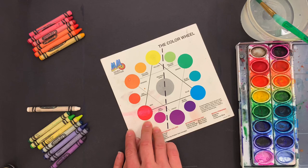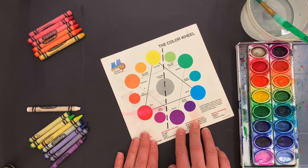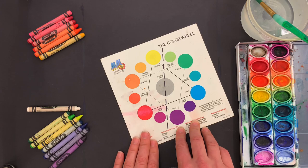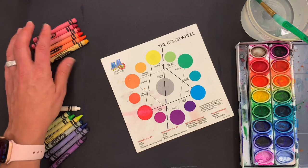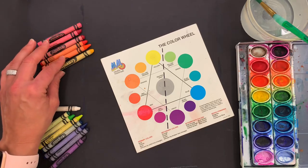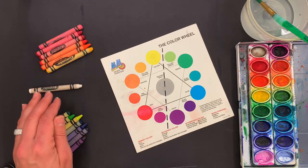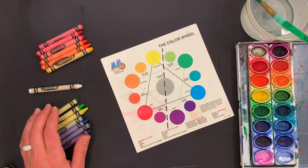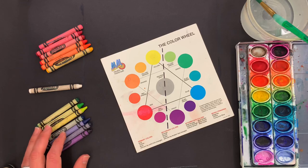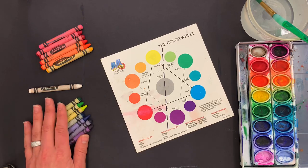Warm colors make you think of fire and heat, and cool colors make you think of winter, ice, and nighttime. I have pink, red, red-orange, orange, and yellow for my warm colors. White is a neutral so I can use it with either palette. Green, yellow-green, blue, blue-green, indigo, and violet are all cool colors.